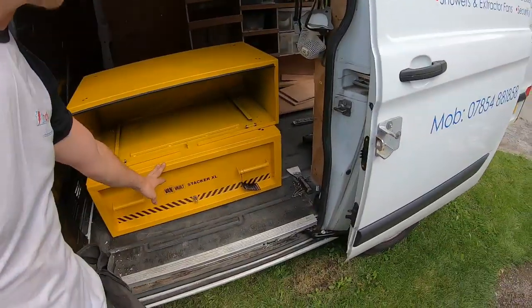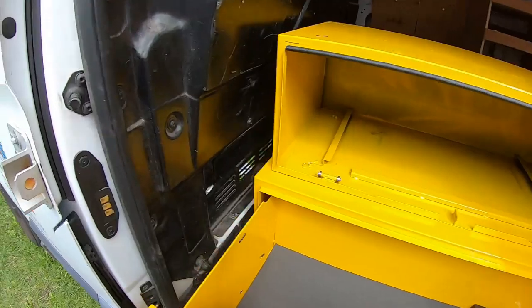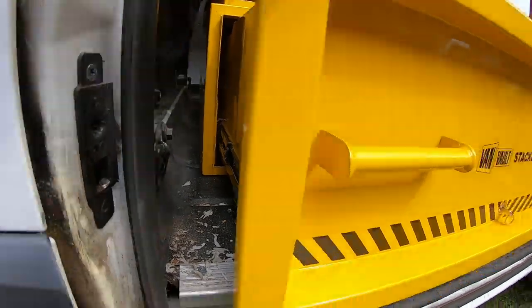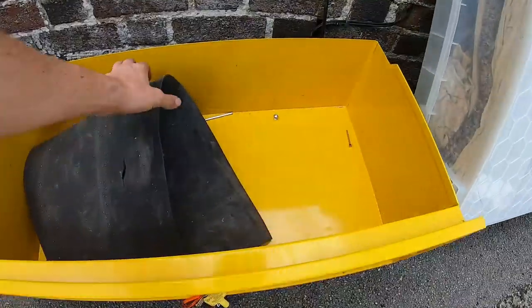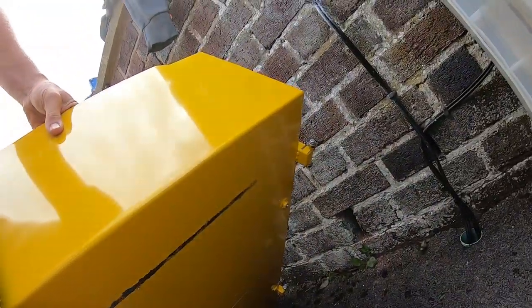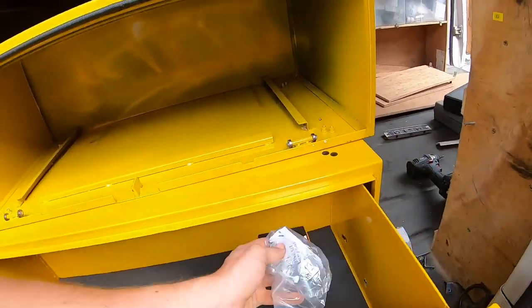They told me about the new Stacker XL and there's a few modifications and changes. It's got new sliders on the side - you can see them - new runners on the side which are a quick release if you want to pull the drawer out, unlike the old one where you've got to undo two bolts to slide the drawer out. Before it was just on two little runners underneath.